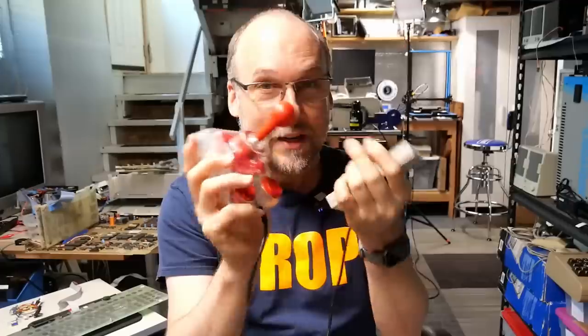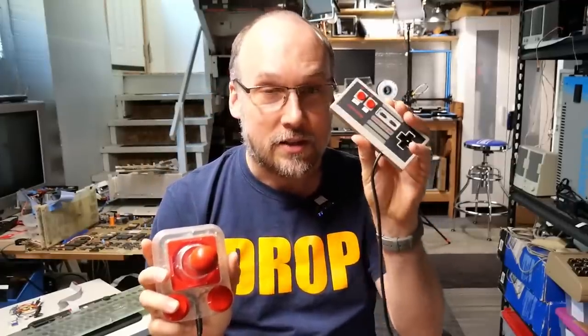Well hello everyone and welcome back to Adrian's Digital Basement. On today's video I'm going to talk about joysticks and ones like this that hurt your hand — at least this hurts my hand a lot. I much prefer D-pad type controllers, things that you don't have to grip so hard. I want to talk about various ways you can get these types of controllers working on computers like the Commodore 64, the Atari, and even the Amiga. Let's get right to it.